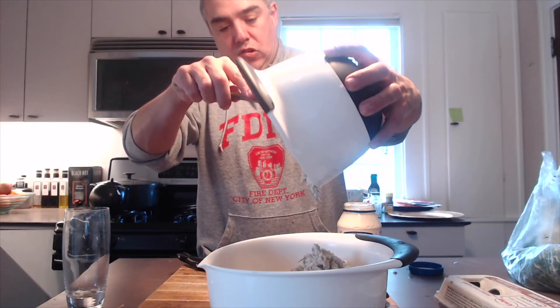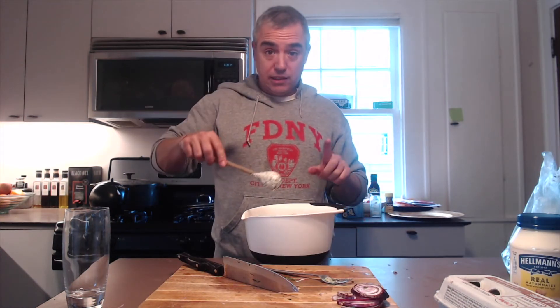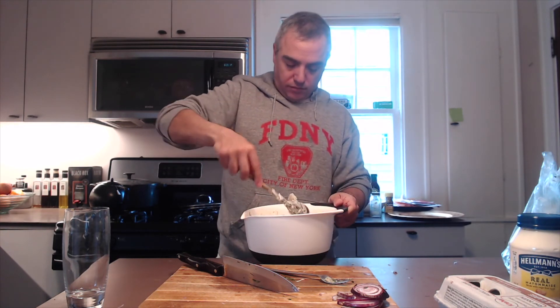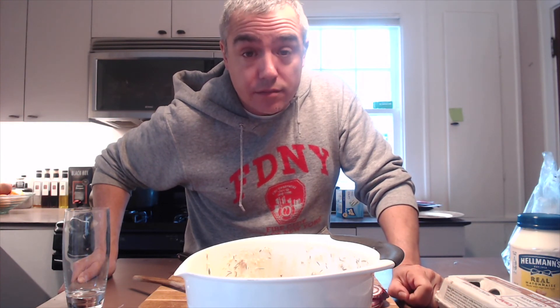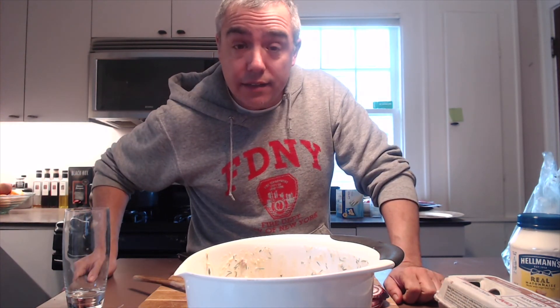We've got our potatoes out of the fridge. Scoop them in. Now we're going to mix gently — we don't want to mash the potatoes while we're doing this, so be gentle. Potato salad. For the best results, you're going to want to let it sit overnight in the fridge, but it'll be pretty good right now too. When it sits overnight, all the stuff kind of congeals and all the flavors melt and get soaked into the potato. Got it? Good. Enjoy.